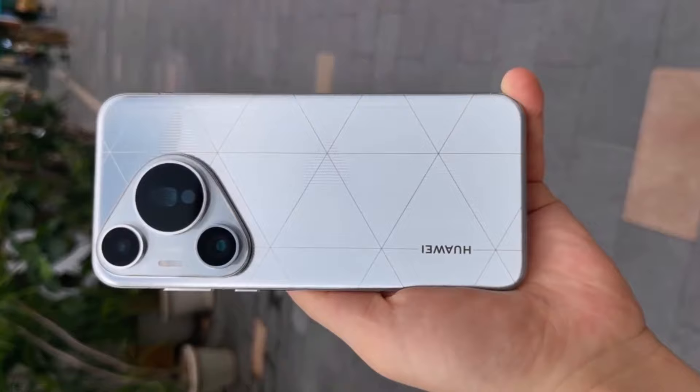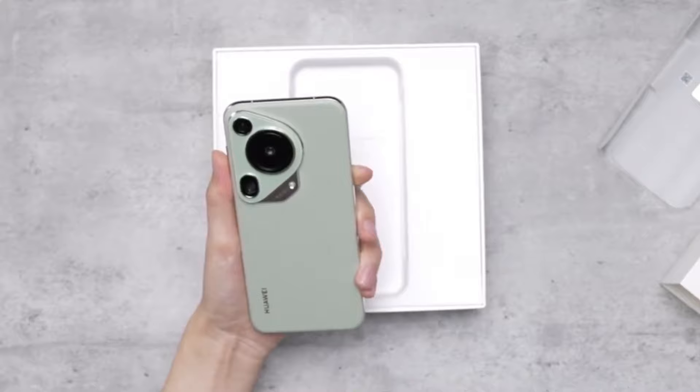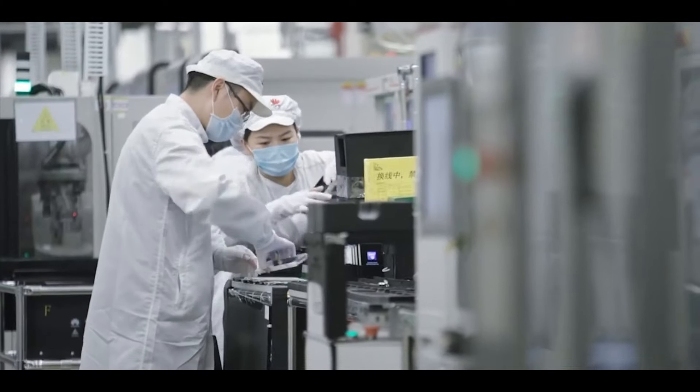Dynamic camera features. The Huawei Pura 70 Ultra boasts dynamic camera features, including an XQ motion optical engine that enables rapid capturing of fast-moving subjects. It can shoot at speeds up to 300 km per hour with exceptional clarity and vibrancy.